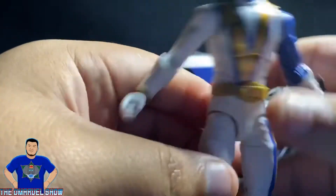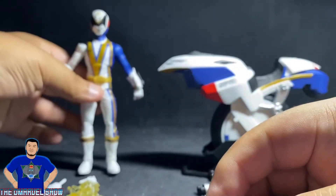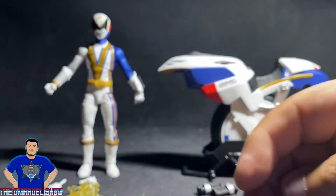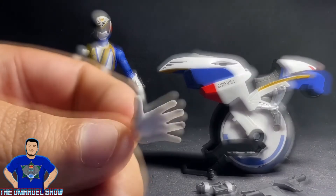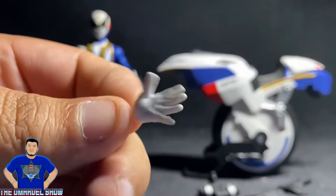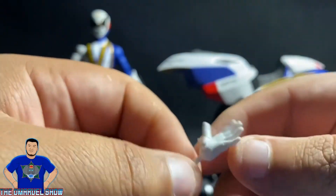This figure looks awesome — pretty cool, amazing, great figure overall. As mentioned, he came with two posable hands. Nice white paint, no paint splotches or anything.